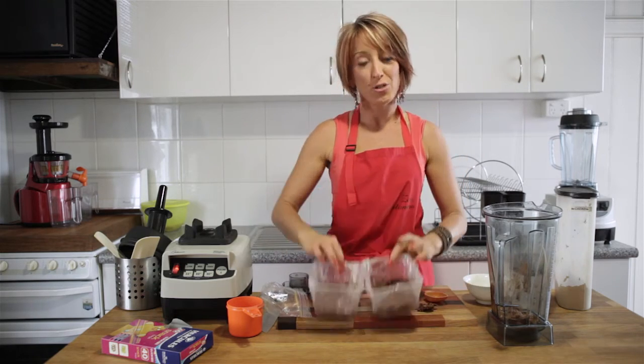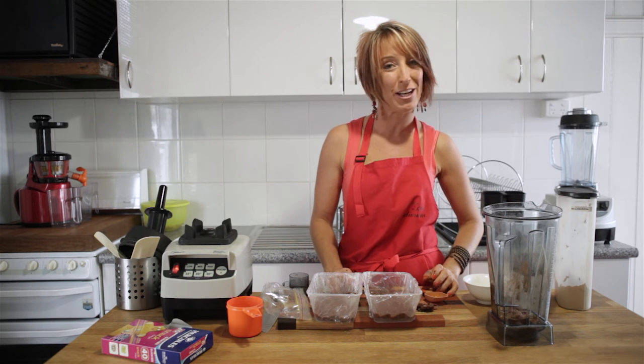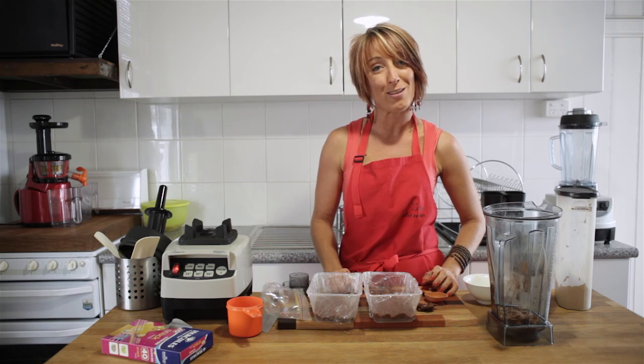We're done — three little containers of chocolate fudge. Pop them in the freezer and let them set; in about 10 minutes they'll be ready to go. Keep them in the freezer for a couple of weeks quite easily, but if you're keeping them in the fridge, make sure you eat them within seven days.